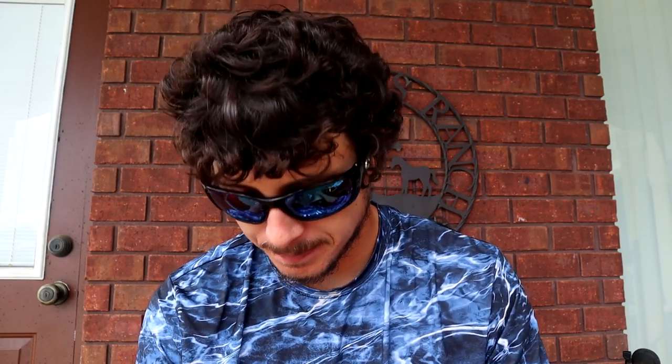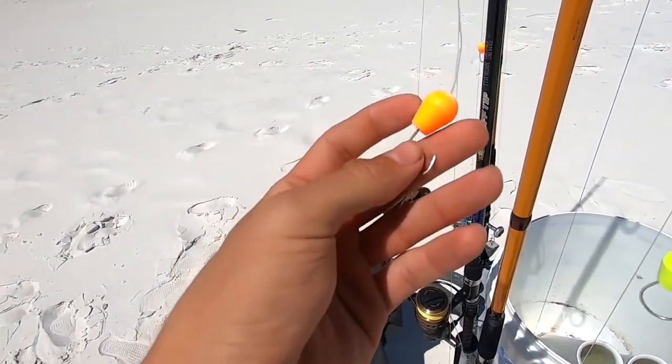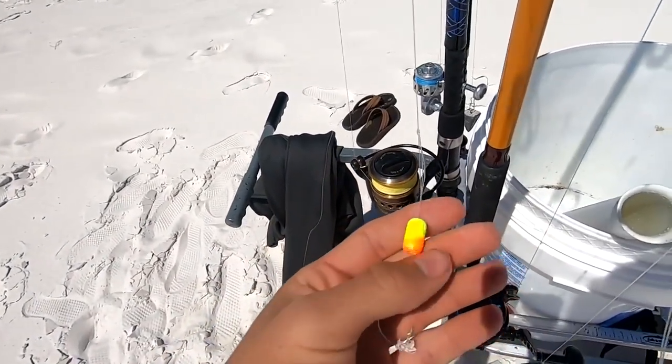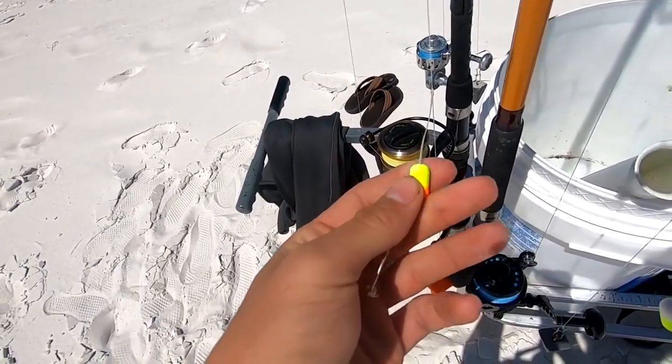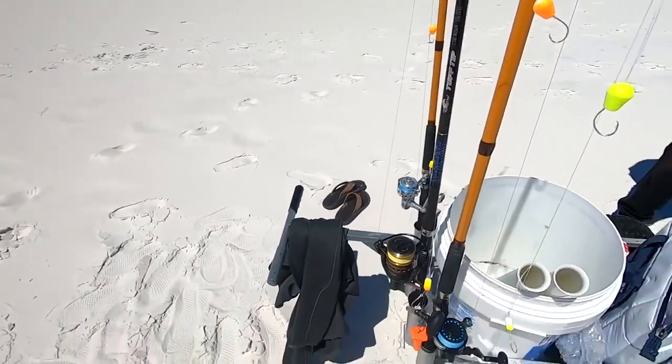As far as leaders and tackle go, I use a double drop rig for pompano fishing. If you don't know what that is, go on YouTube and type in 'double drop rig' or 'pompano rig' — it's essentially one straight main line with two hooks coming off it and a pyramid weight on the very bottom. Sometimes I'll use a single drop rig, which is the same thing with just one hook. If you don't know how to tie it, just search it on YouTube.